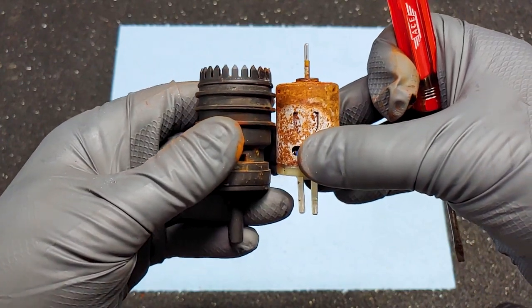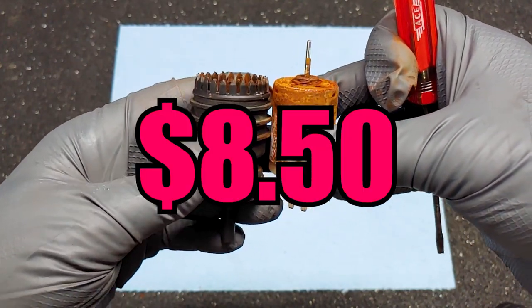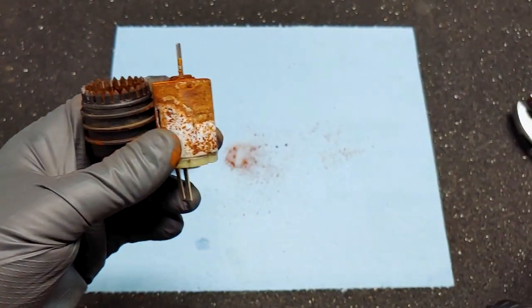It was worth whatever it cost — I don't remember the exact amount, I'll have to look it up — but it was not expensive, and I probably should have just bought a new one the first time.